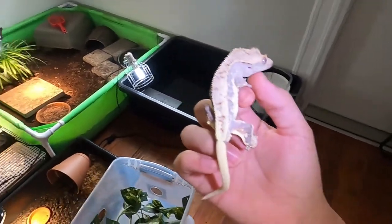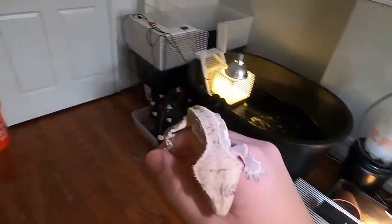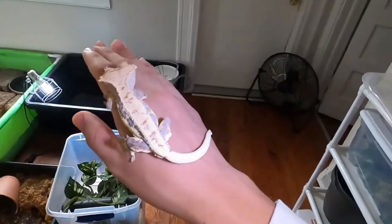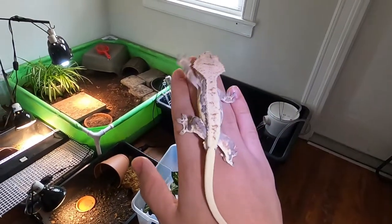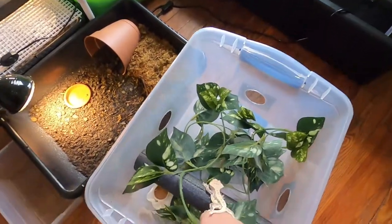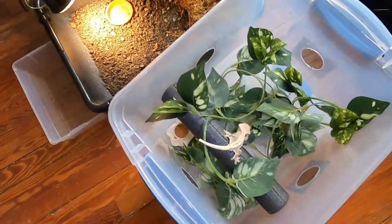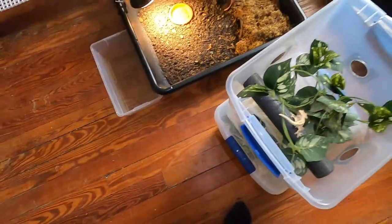He should be ready to pair up next season with the female that I bought with him. I'm also planning on pairing them up with one of my yellow females — that should make some really nice white babies. I'll have to clean up their tubs too; they made a whole mess with their paper towels and I need to swap out their food.